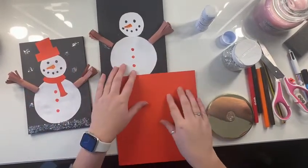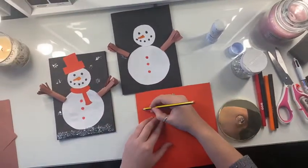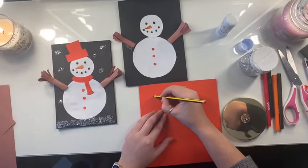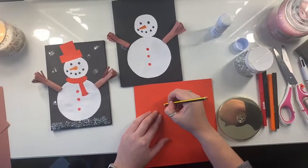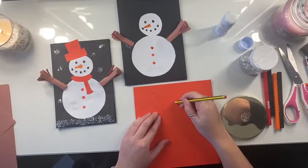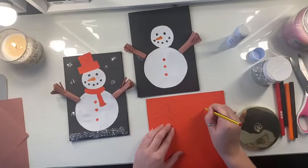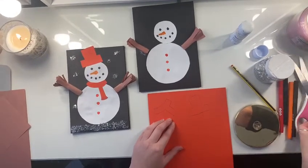The first thing I'm going to do is get my pencil and draw a scarf — like this — and then a bit hanging down. And then I'm also going to draw a hat, and I'm going to cut it out using my scissors.